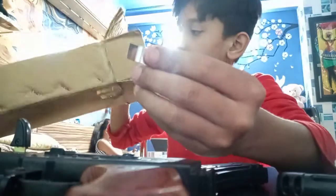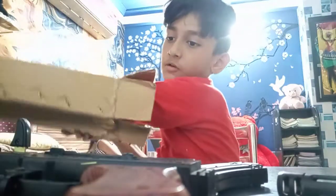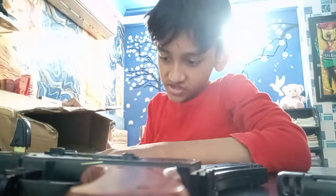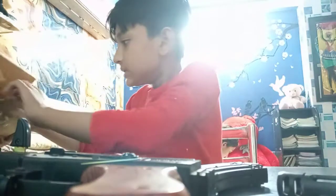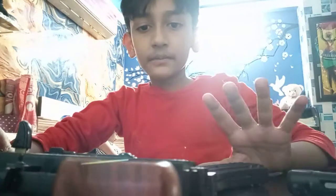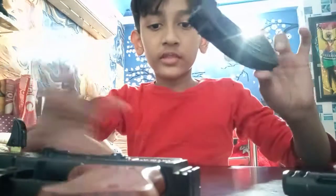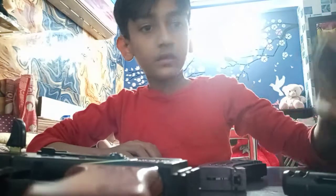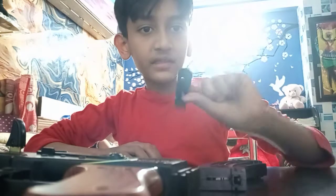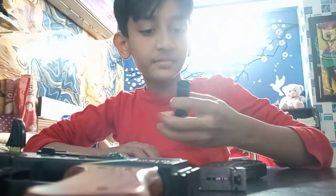I will show you how to install it, but first I will show you how to open it. I have already unboxed it. First I will show you what the thing is. I have found this thing. This is a stock.